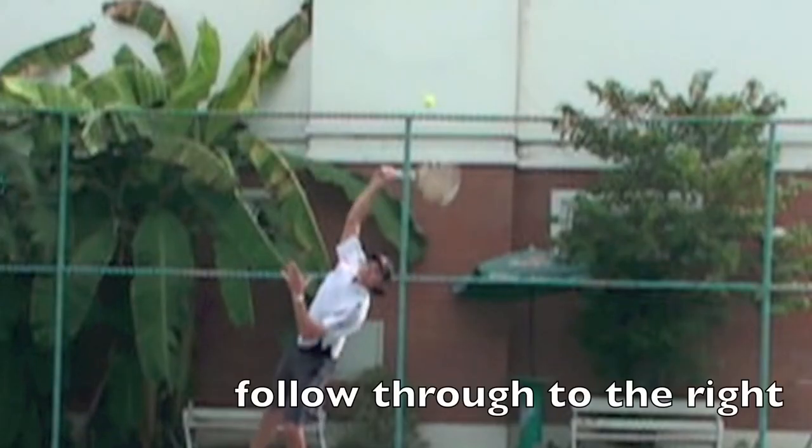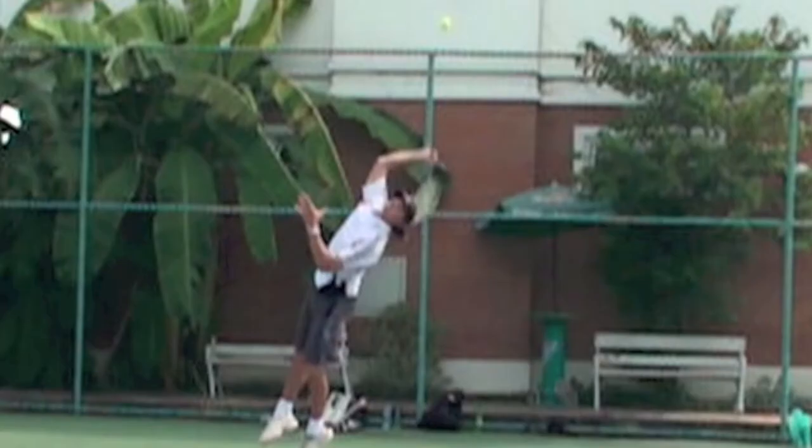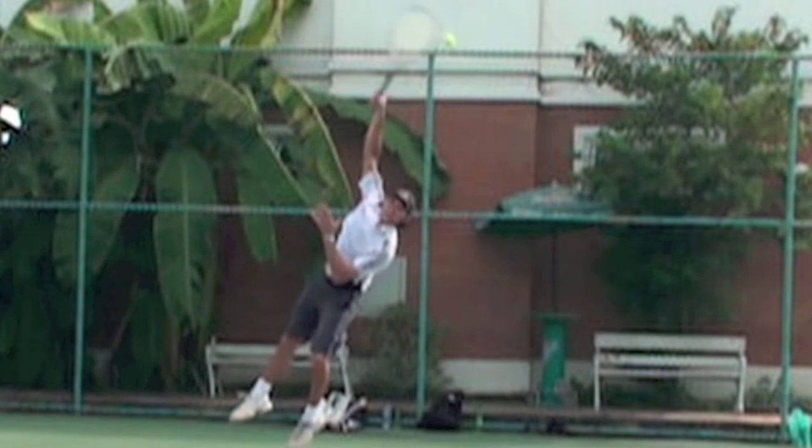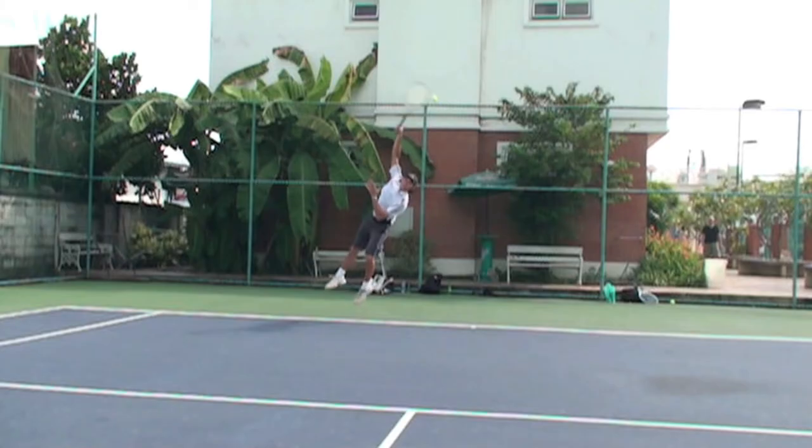Then follow through to the right — that gives it topspin. Bring your racket back in. I don't like to lock my elbow out on this shot because I hurt my elbow once doing that, so I make sure my elbow stays slightly bent when I do this.